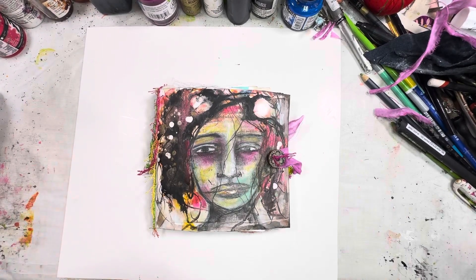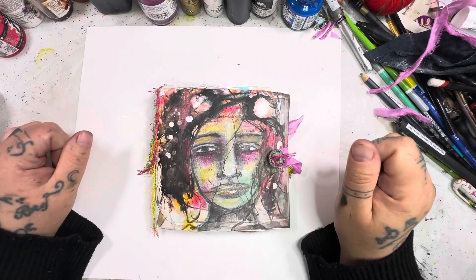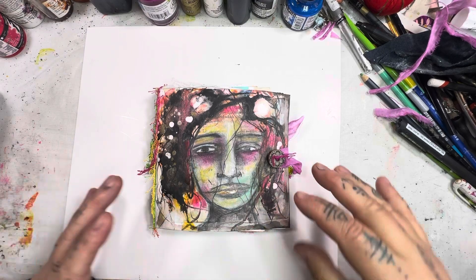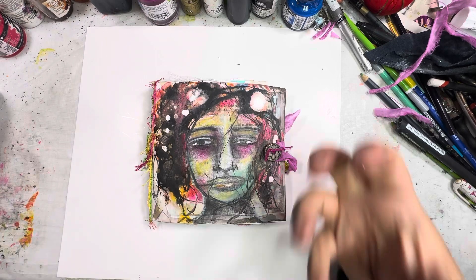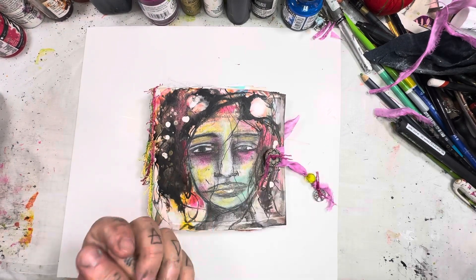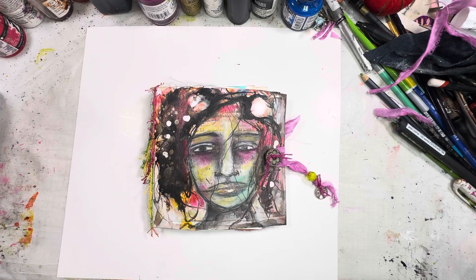Hello everybody, this is Tina. I'm the Painted Witch — if this is your first time watching one of my videos, welcome. I am here today to share with you a new journal reveal. I am so happy to share this one because I love the way she turned out. This was a play on acrylic inks, India ink, and even some rubbing alcohol to get some fun little effects. So let's just dive in.